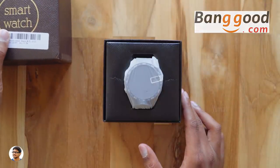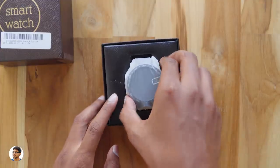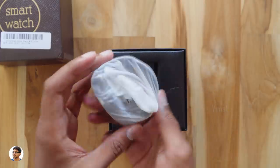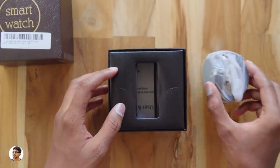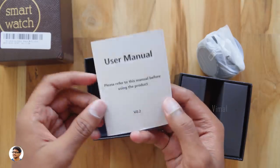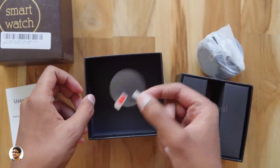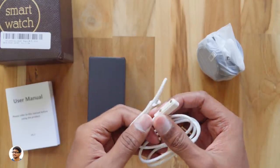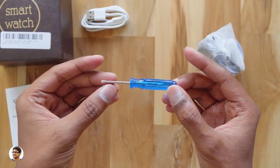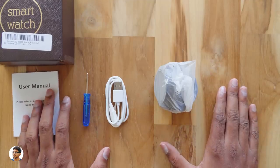On opening the box, we have the smartwatch at the top — it comes wrapped in a cover. Let me take it out of the box; it's very nicely packed. We'll put it aside for now and see what else we get. You get a user manual — make sure to read it for all the info on the product. The company also gives a free screen protector, which is very nice. Along with that, you get a four-pin magnetic connector for charging and data transfer, and a screwdriver to open up the SIM card slot.